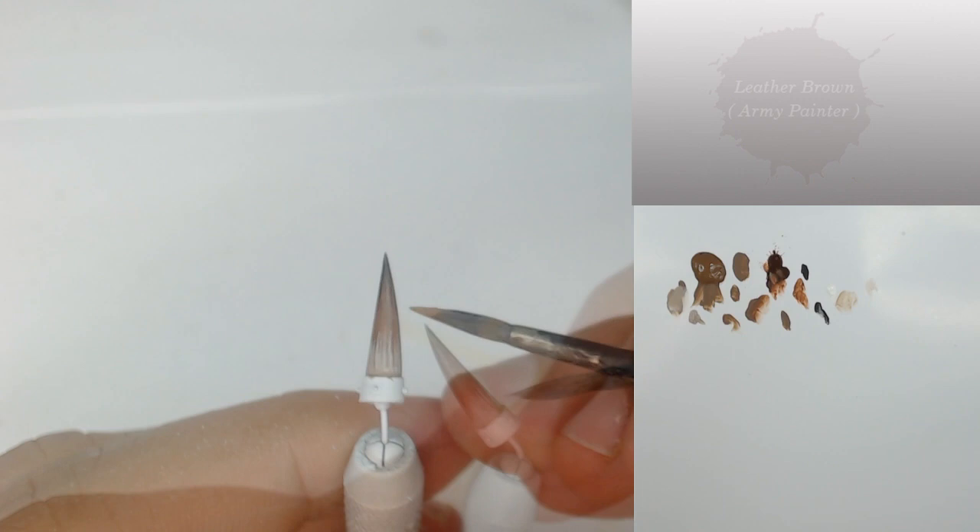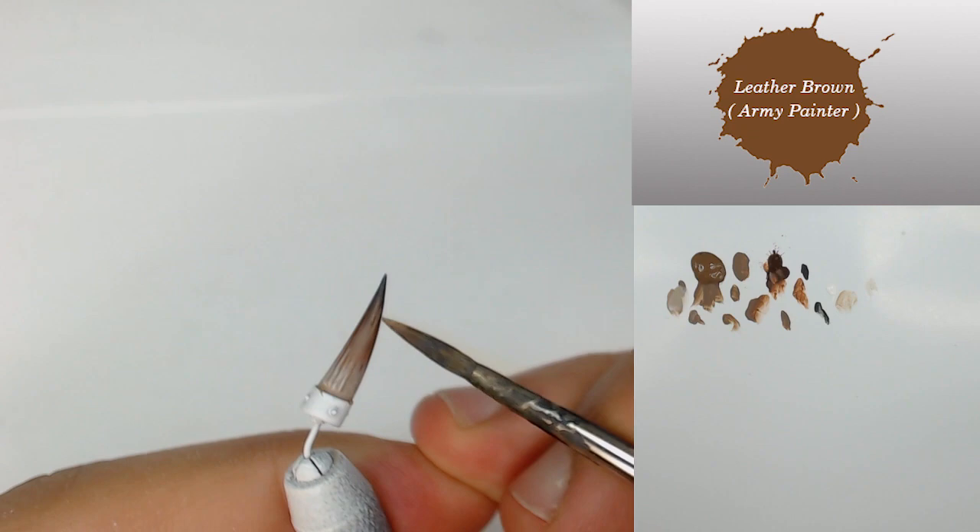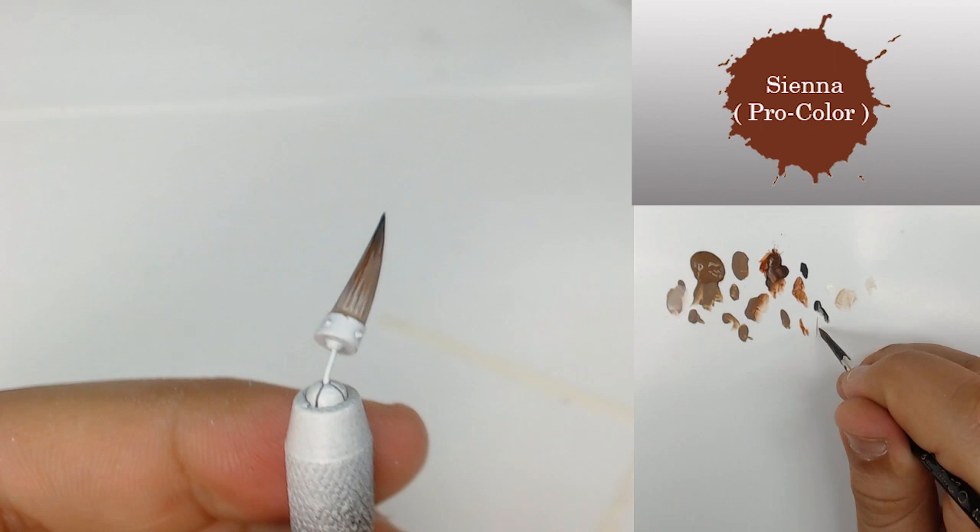I come back in the middle part with my Leather Brown just to create once again more contrast into the lines for the texture, and again with the Sienna Earth color from Procolor.